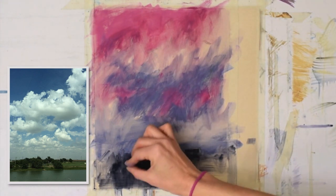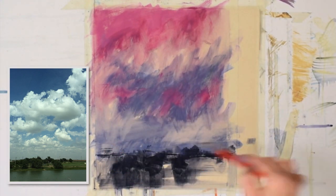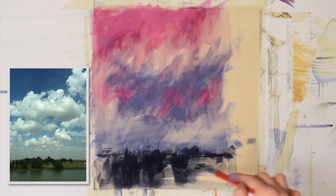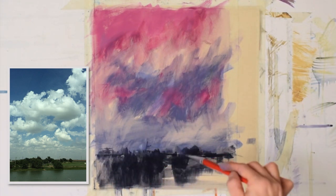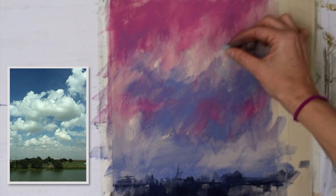Re-establishing those darks — this particular photograph was taken while traveling to my in-law's house. I saw this pretty little scene off of the highway and quickly snapped it out of my car window. There was a little lake reflecting those pretty trees at the bottom. Just like I've shown on other videos, I pull things down into the water as a reflection, and then go across to indicate the water.